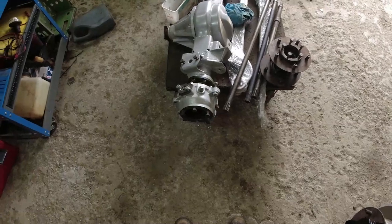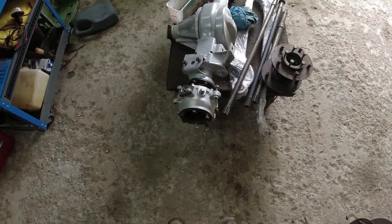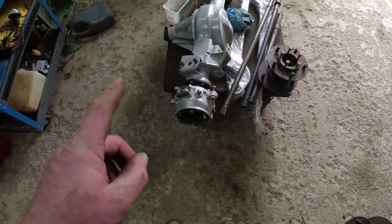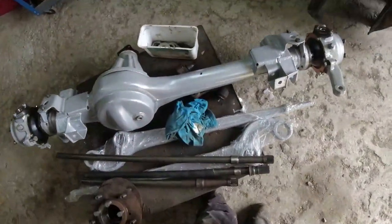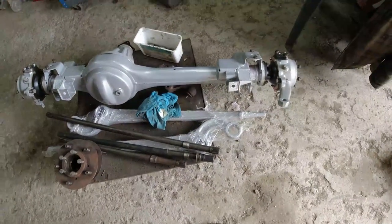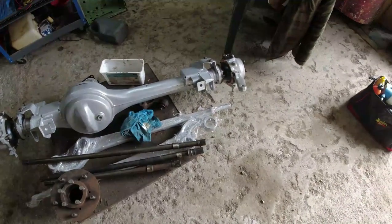Front axle — got the swivels done. I've done so many videos on swivels I didn't bother, it's all fairly straightforward. These are later ABS, so I think these are 88 or 89. The axle is a 38L. The axle number is 00153. It's quite an early ABS axle, this one.